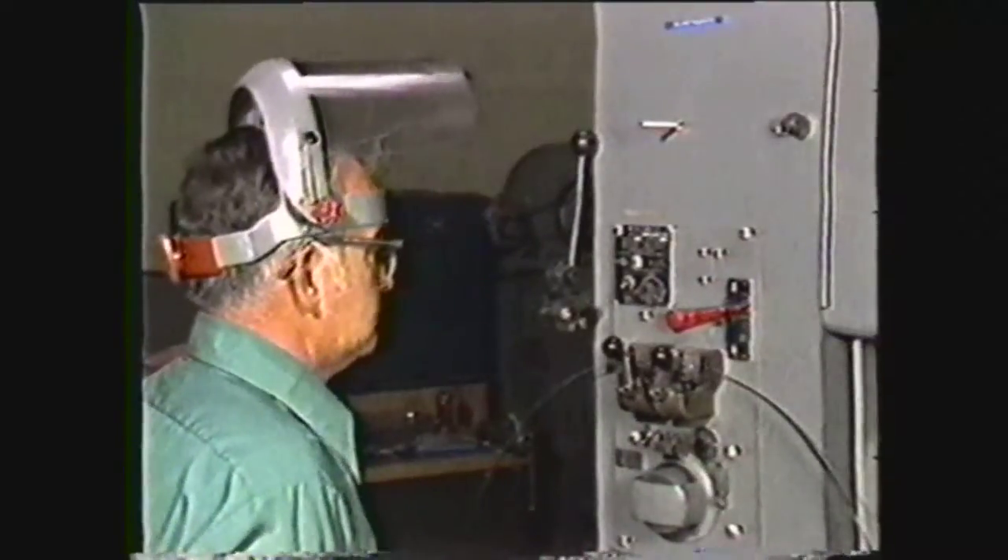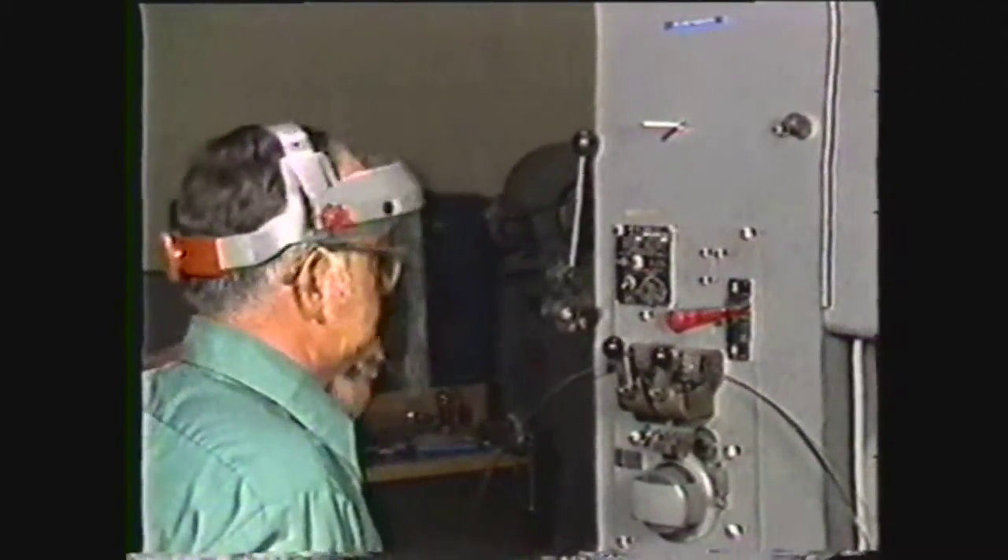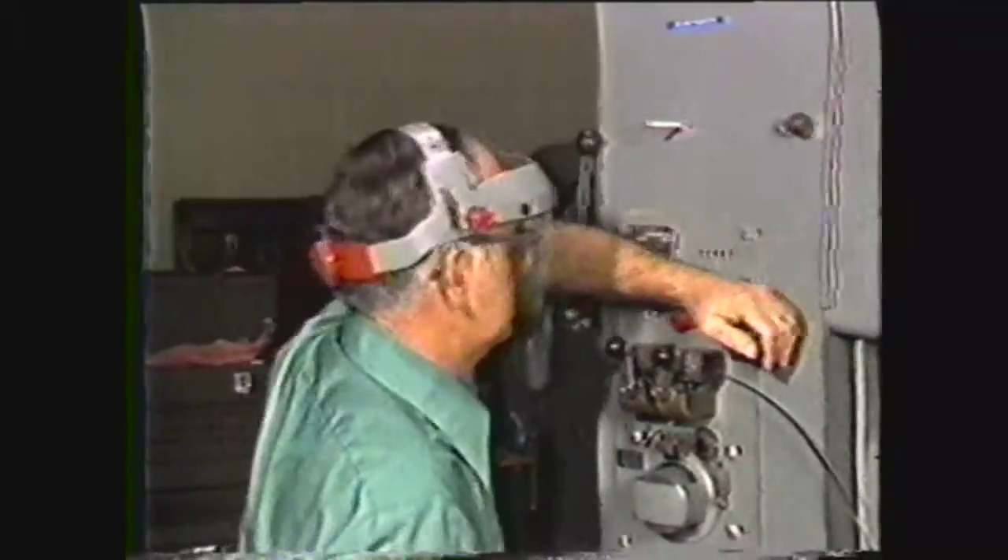If your safety glasses are not equipped with side shields, then you must wear an approved face mask during the welding operation.